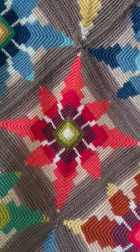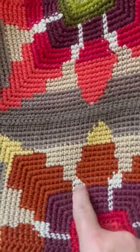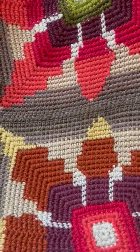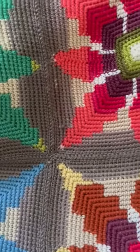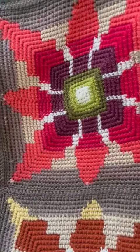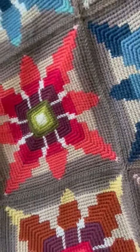You're using two strands of yarn in each row, carrying and encasing the colour that you're not using inside, so you can't see it on either side. I'm just going to show you the reverse — the reverse is really pretty too.